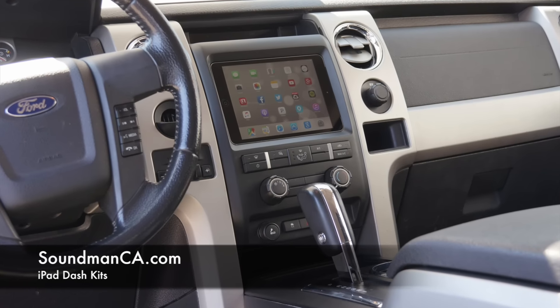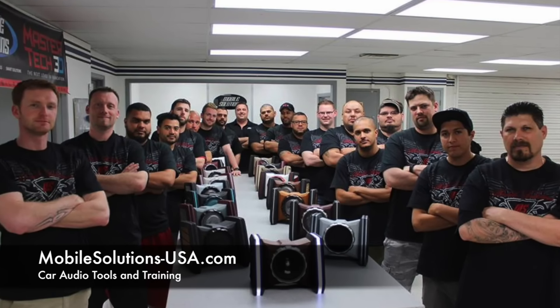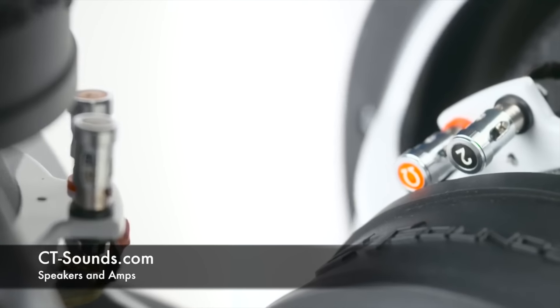Visit soundmanca.com for iPad vehicle dash kits, go to mobilesolutions-usa.com for car audio tools and training, and visit ct-sounds.com for innovative car audio gear.